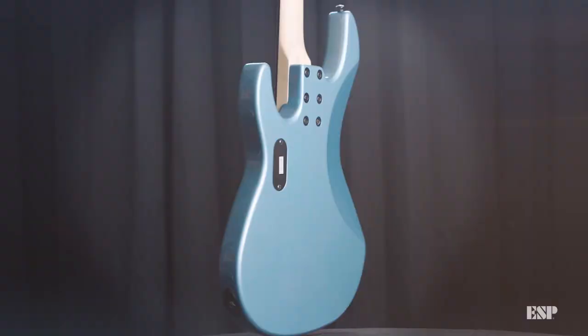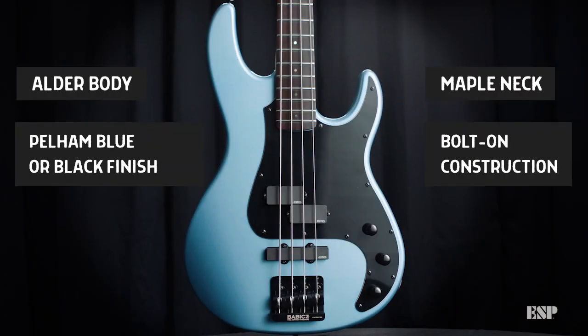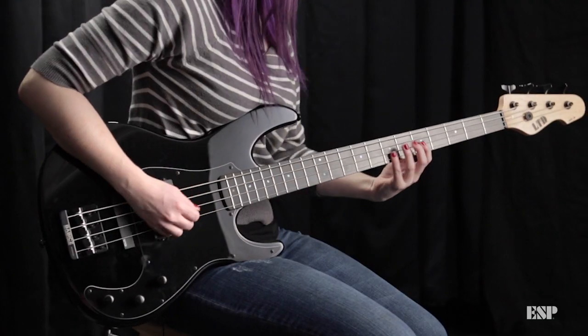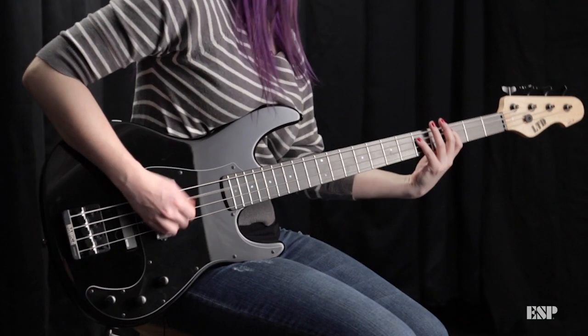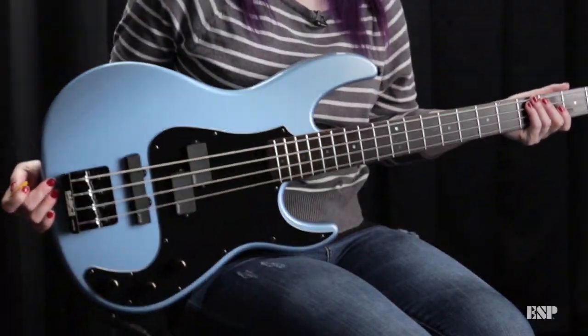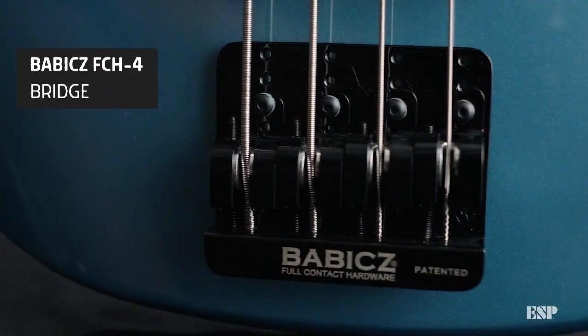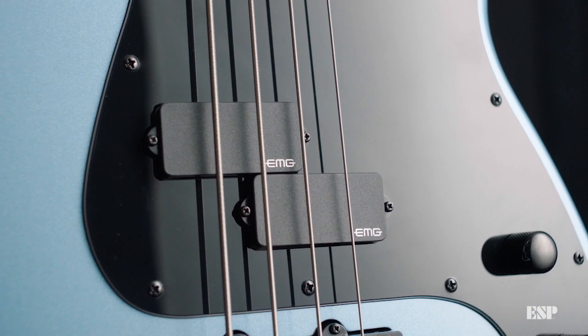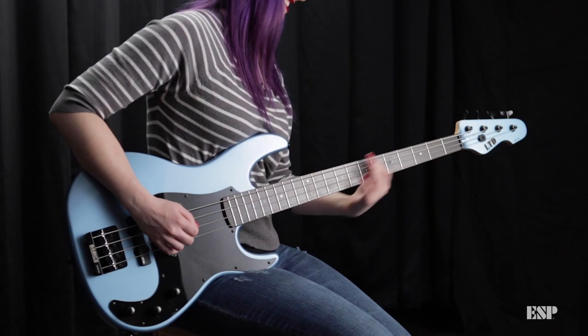I'm Nikki Stevens and I'm here at ESP to talk about the AP-4. I'm just really impressed with how lightweight it is. The bridge is super solid and the EMGs are real punchy, real versatile.